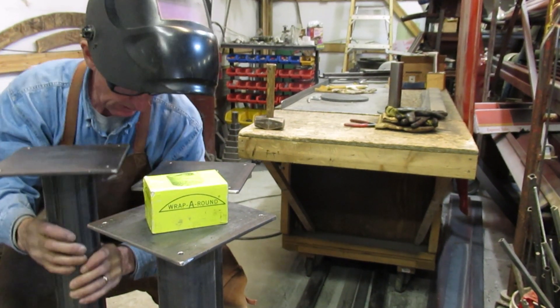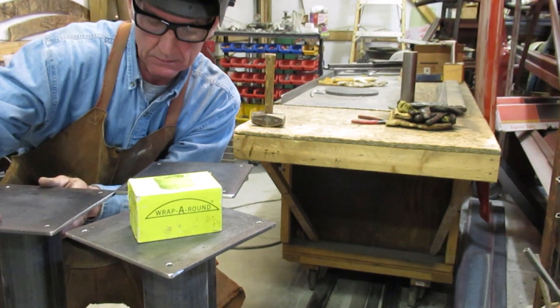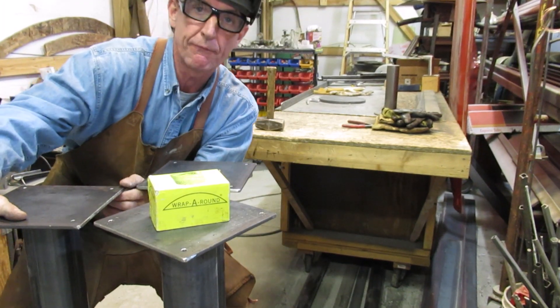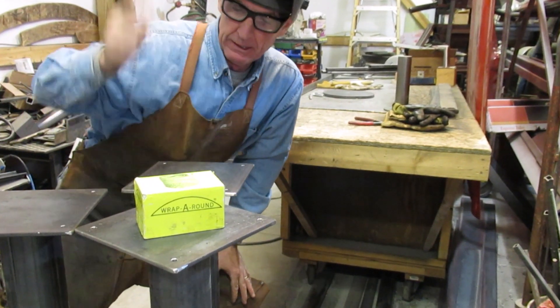All right guys, it's as easy as that. Three pedestal bases ready for painting. Wait a minute — I gotta finish welding these off. Come back next time, we'll get these things installed.